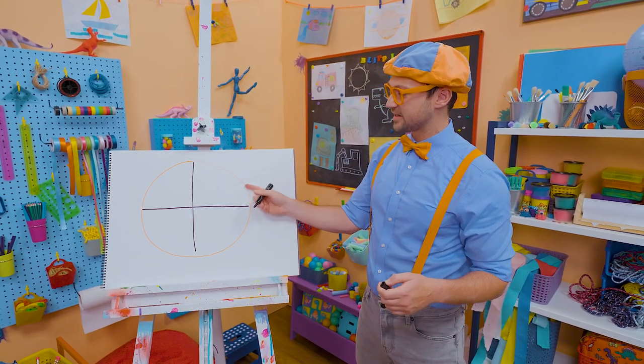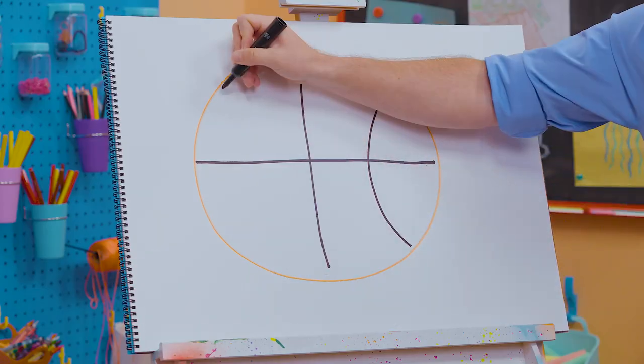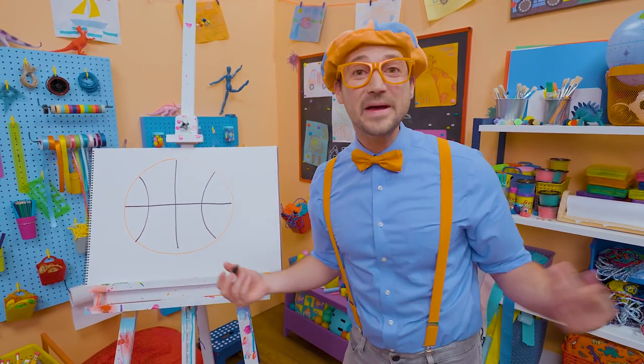And now we need to do two semi-circles, two half circles on the side. Let's go one right here and then one right there. Now does that look like a basketball or does that look like a basketball? That looks like a basketball!